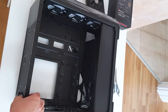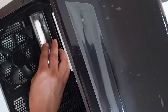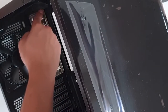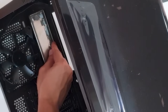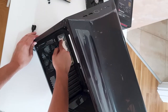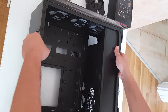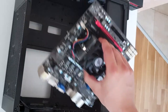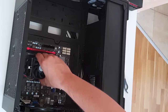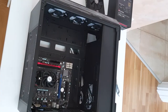I'll try to position this for your view, though the lighting could be better — we need better production for this. Just put the IO shield in and press it carefully, making sure it's on the correct side. Then seat the motherboard and get the screws in.